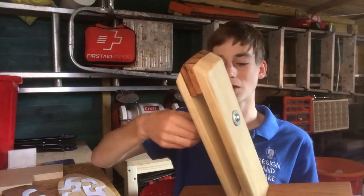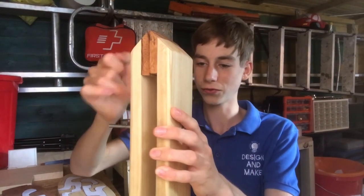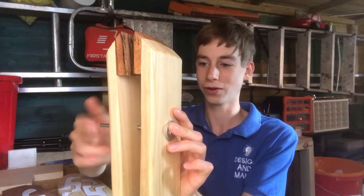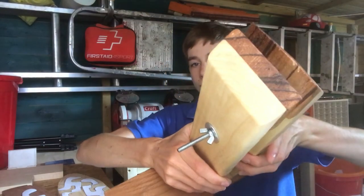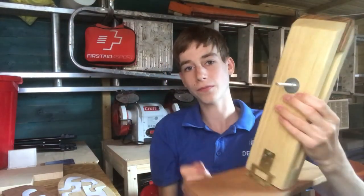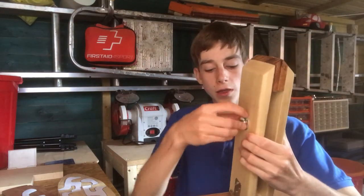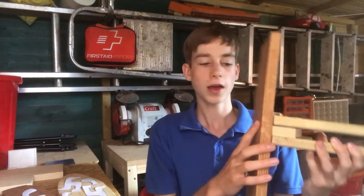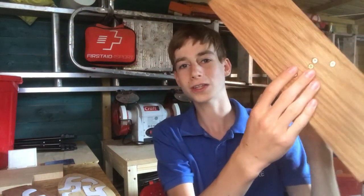This was a really good project — I really enjoyed making it. It was very simple; it took me about three hours including filming, so really about one and a half to two hours of build time. It's got zebrano on the inside, the arms are made of poplar, the bolt is a nice big chunky 6mm bolt, the hinge is a cabinet hinge, and the base is a beautiful bit of oak which I've screwed at the bottom.